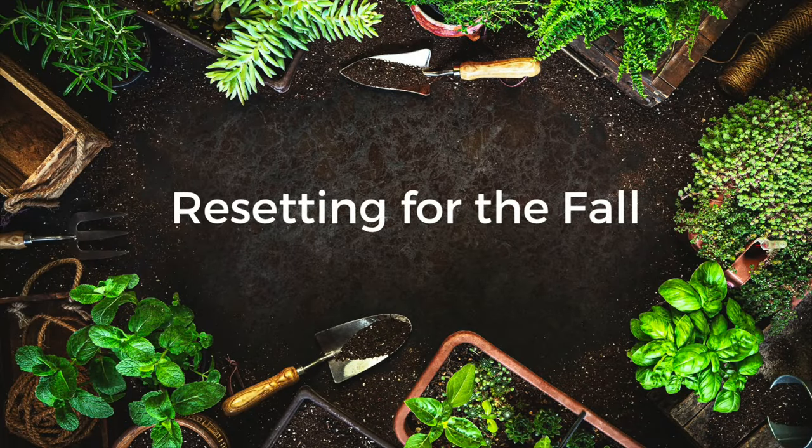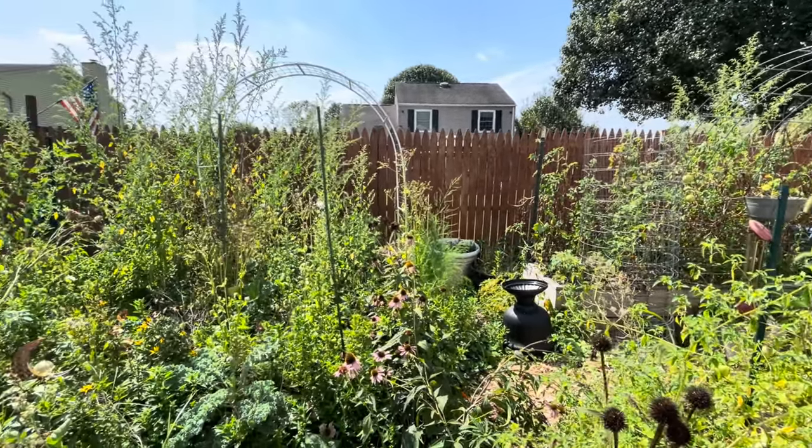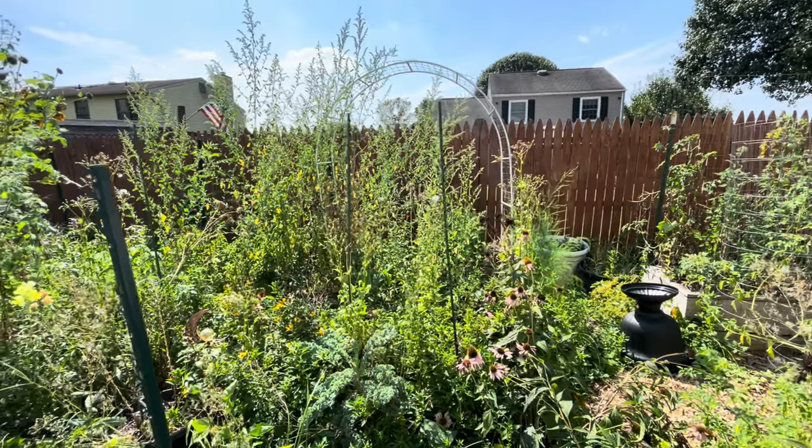Let's have a little chat. I want to talk today about resetting for the fall. My garden has gone bonkers. We've had our fair share of rain and humidity from that rain. It's exploded with growth — it is a green monster out there. It's huge.